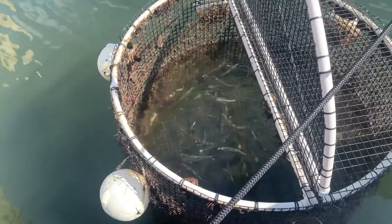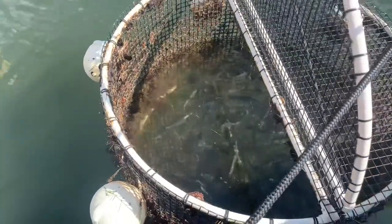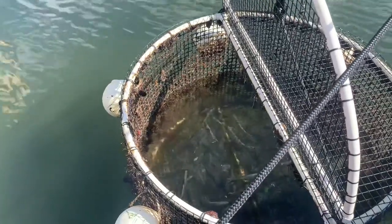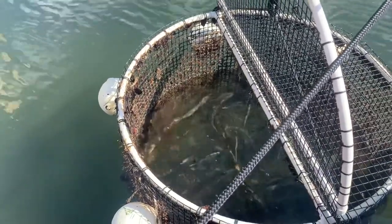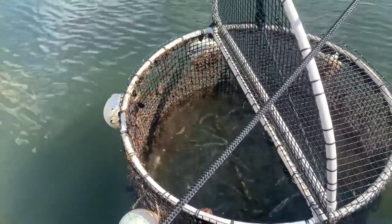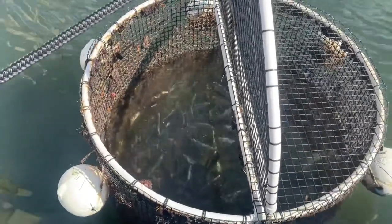The idea is to separate the baits. We like to put the herring in one cage, put the goggle eyes in another, and then have a third or fourth cage for either pilchards, cigar minnows, or pinfish. Many times it's not a good idea to combine baits because they often don't get along together and they actually do better when they're separated.